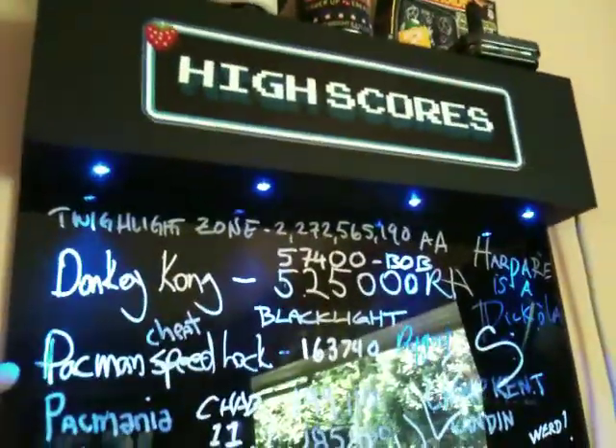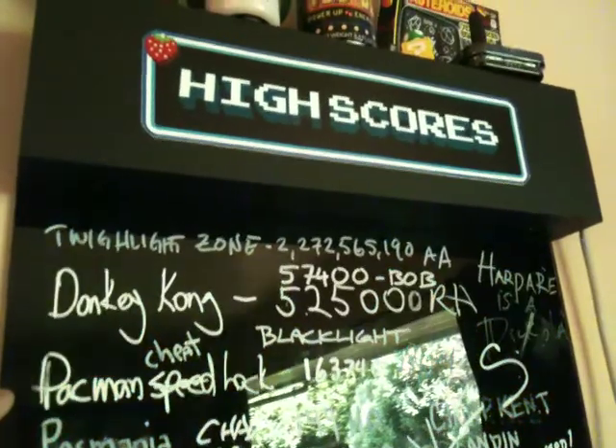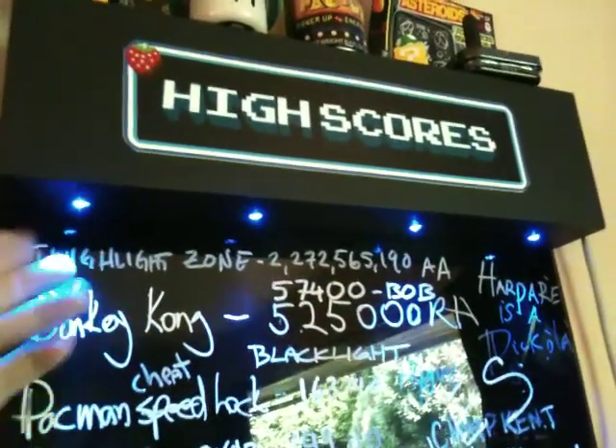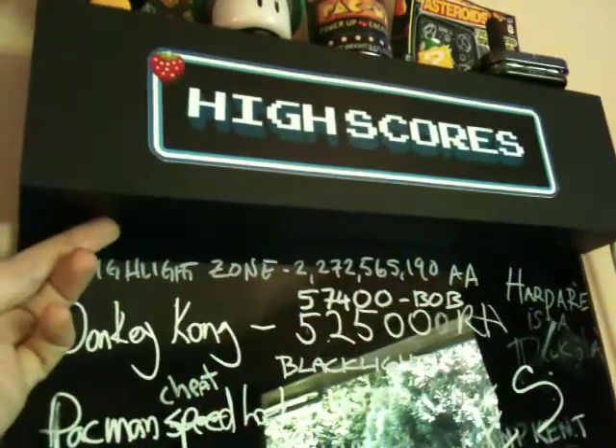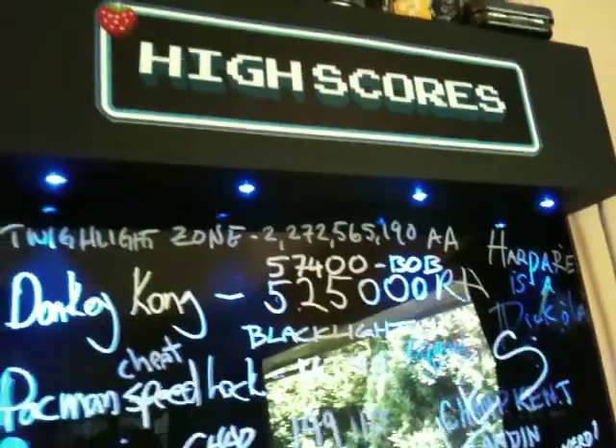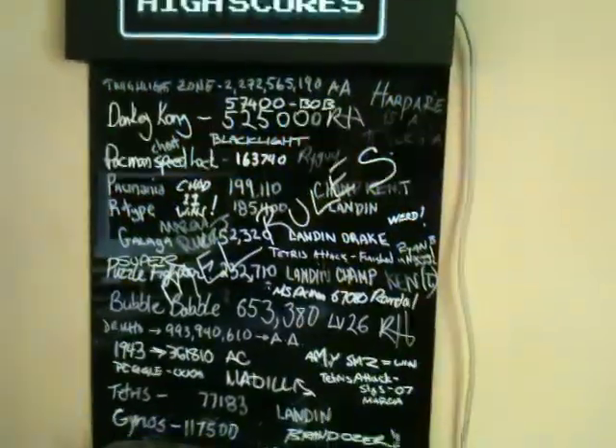The LEDs are actually hooked up to the LED Wiz, so it's controlled by the computer. All I did is I drilled little holes and stuck the LEDs pointing straight down. It does hit the glass and didn't really give the effect I was originally hoping for, but I think it worked out pretty good.